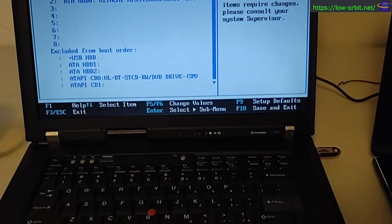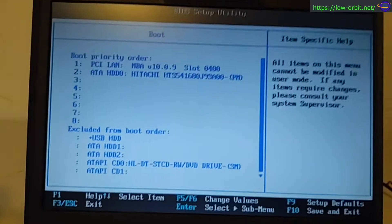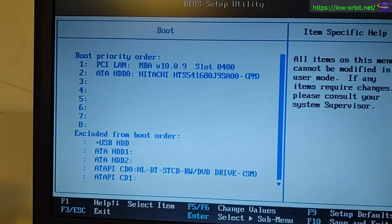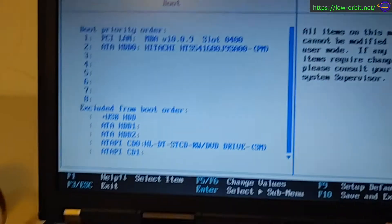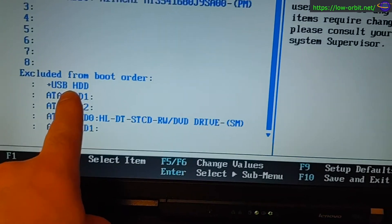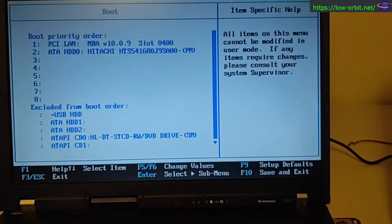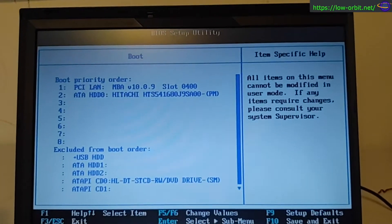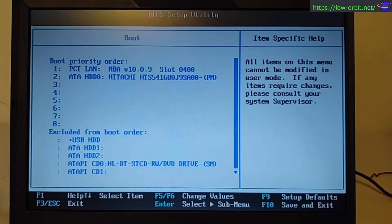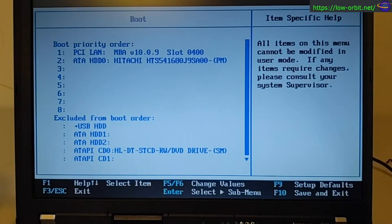I can't get this Lenovo laptop booted off of my USB drive. Looking at the boot order in the BIOS, it can boot off LAN or the hard disk, but my USB drive is excluded and I can't add it because I'm not logged in as an administrator to the BIOS — it's like a read-only mode. I've never seen this before since I've never entered the BIOS on a ThinkPad. I don't have the password, so I'm either going to pull the CMOS battery by disassembling this, or try to reset the password with a pin.